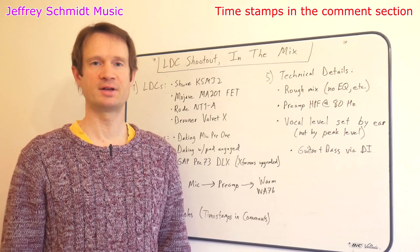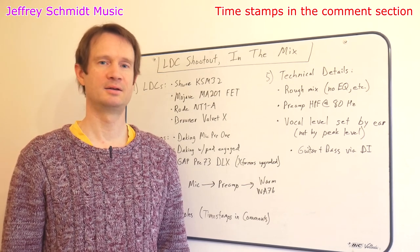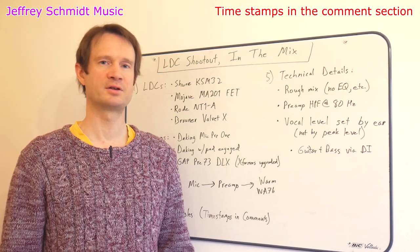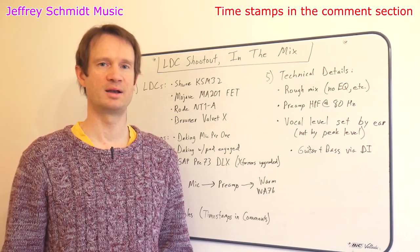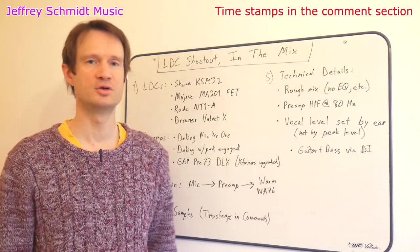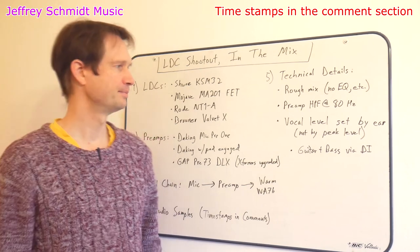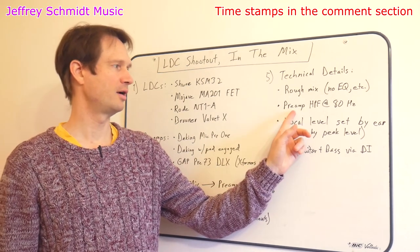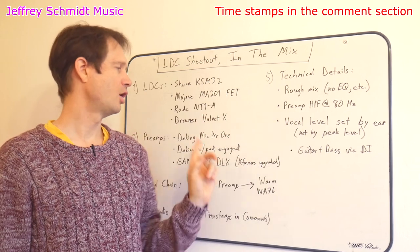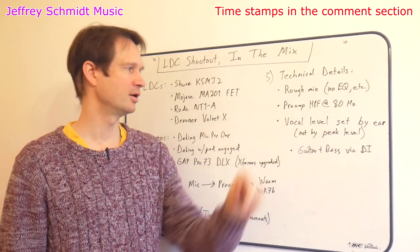And no EQ whatsoever — just a raw rough mix. I figured that if I started mixing, I wouldn't know when to stop. And of course, once I start mixing the guitars, the way I'm going to mix the guitars depends on the way the vocal is, which depends on which mic I use. So I decided to just keep it simple and just hear a rough mix.